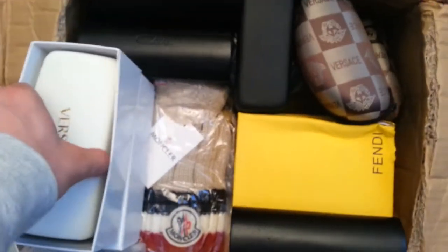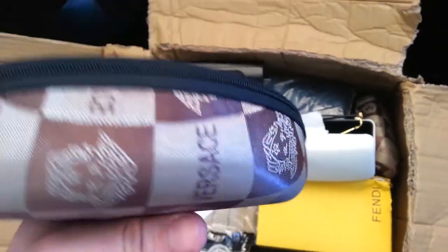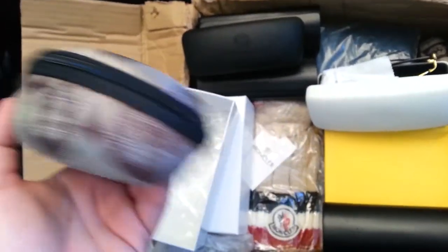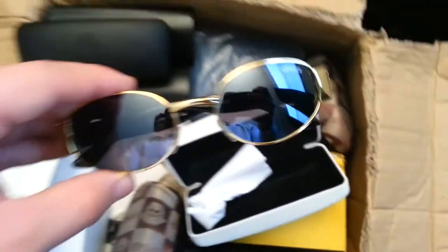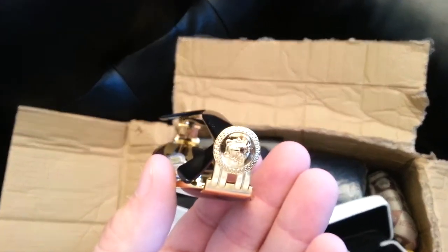Next up, Versace sunglasses — these are triple-A, like seventeen dollars. Open these up — nice white box. The triple-A comes with the big white box with a nice case. The regular standard version comes with either a black one or a cheaper Versace case. But really the glasses are the same — you're just paying extra for the casing. If you go triple-A you're paying four extra dollars just for the case. These particular glasses are only available in triple-A though.